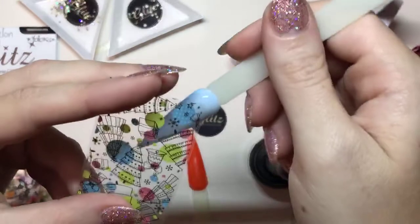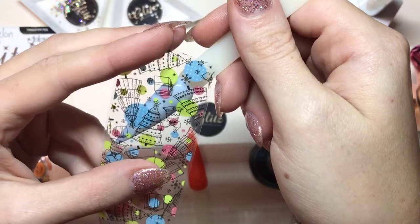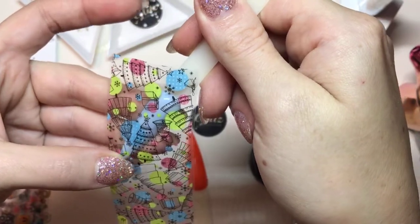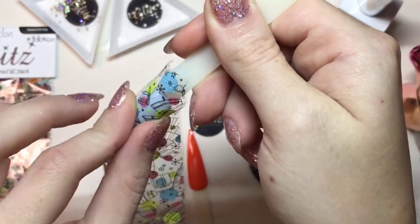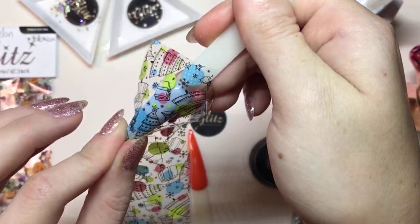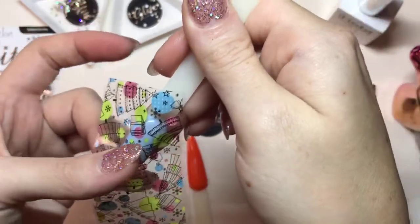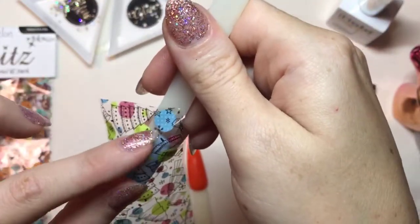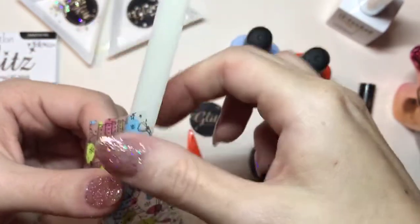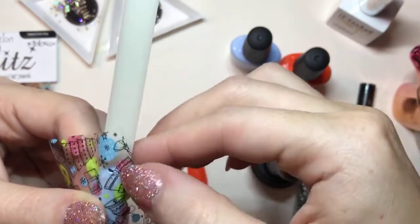Okay, so let's try to get some Christmas trees on there — this big area right here. I'm just pressing this down and you really want to go down the center first and then go on the sides and just press firmly. If you're doing this on a client, it's a little easier because their hand is pressing back against you, which makes it a lot easier. And right here where it's curved, because this is a tip and not the natural nail, it's not going to be like this big of a hump.